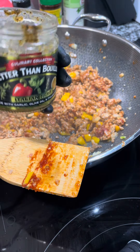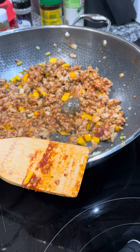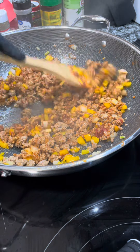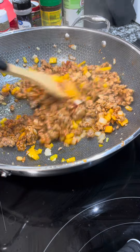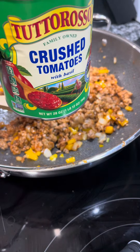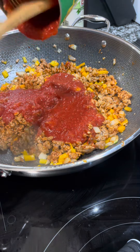Next I'm adding some Better Than Bouillon Italian herb seasoning. Since this is a pantry pasta sauce and we're not using anything fresh, this helps compensate and gives real depth of flavor. I always keep crushed tomatoes in my pantry — this is really the star of the show and a very versatile ingredient.